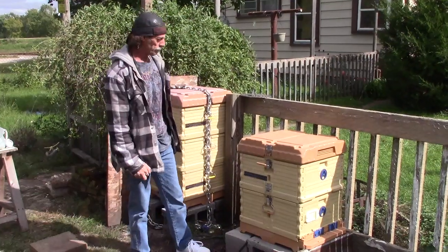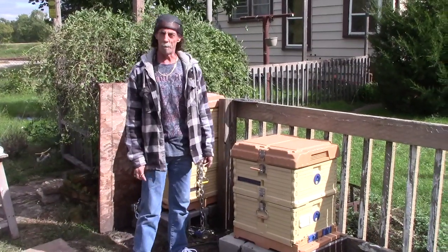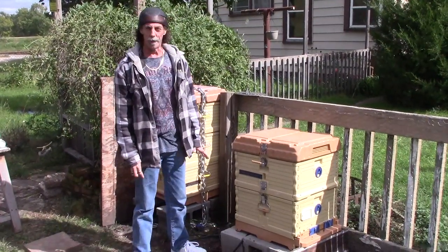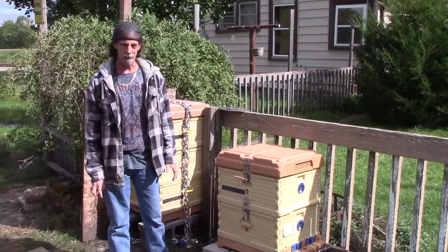Hello, my name is Greg Vail. Today I'm going to do part two of winterizing an Apimaye beehive. Part two here is about how to build a quilt box on your Apimaye beehive.